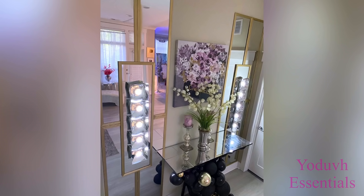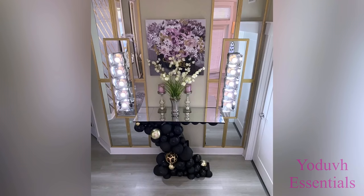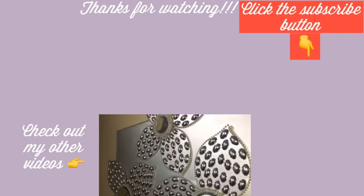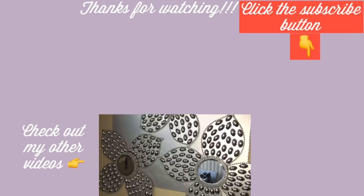I really hope you all enjoyed this video. Don't forget to give it a thumbs up and share it with your friends and family. Thank you all so much for watching. I have other home decor DIY videos linked in the description box below — check them out and don't forget to click on the subscribe button.